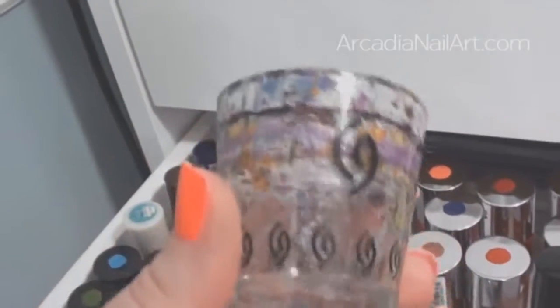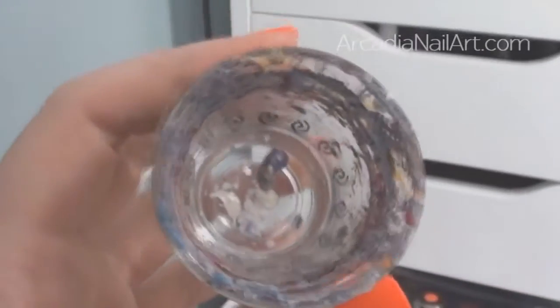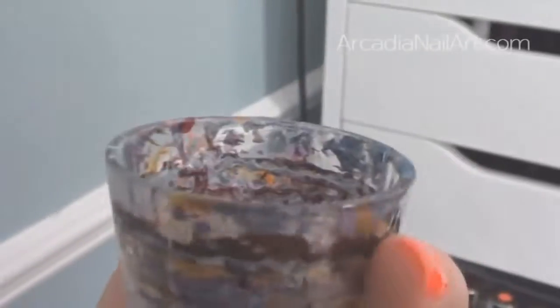This is my China Glaze shot glass that I use for water marbling. I got it in a Christmas gift set with Cheers to You and Midnight Kiss polishes. I've stopped cleaning it — life is too short — and I quite like the remnants of all my water marbles on there.